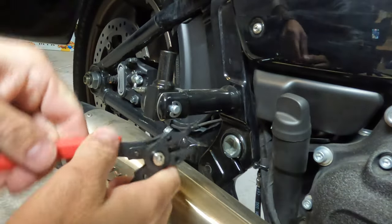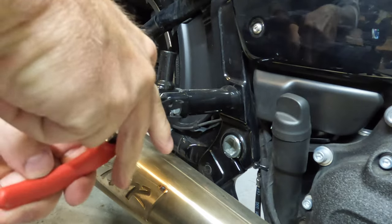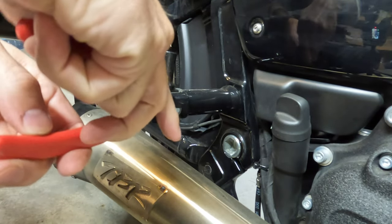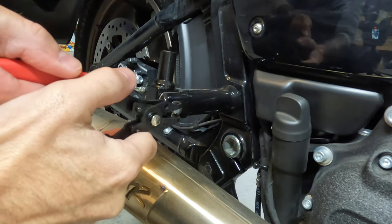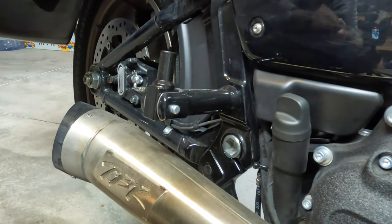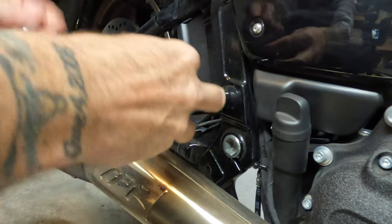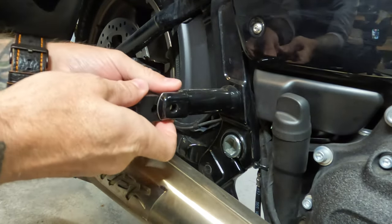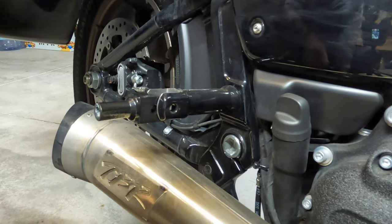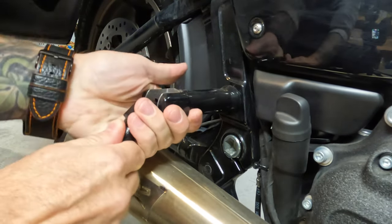I'm going to use a pair of snap ring pliers to remove the clip that secures the retaining pin, which holds the clevis onto the motorcycle. I didn't use snap ring pliers in my last video because I was illustrating that you didn't need to purchase them to get the job done, but it sure does make it easier. Now just take the retaining pin off and remove the clevis from the bike. Remember there's a spring and ball under tension inside the clevis that could shoot across the room, so be prepared to catch those parts as you remove it.